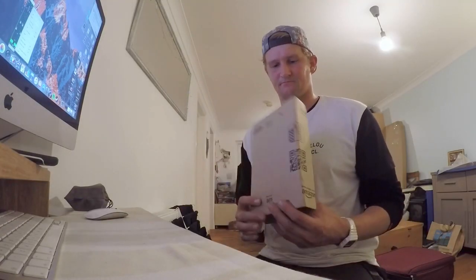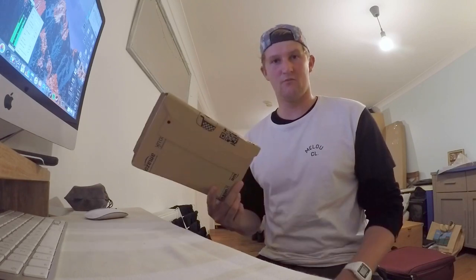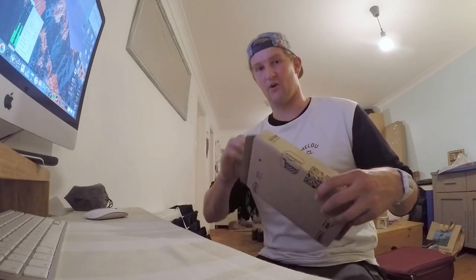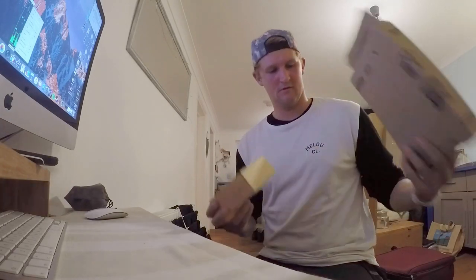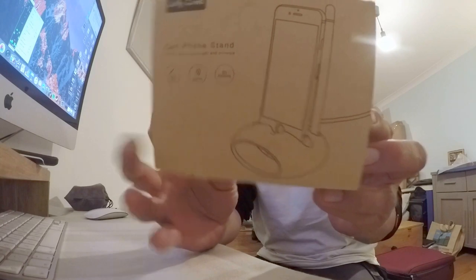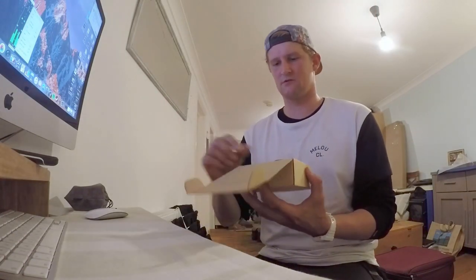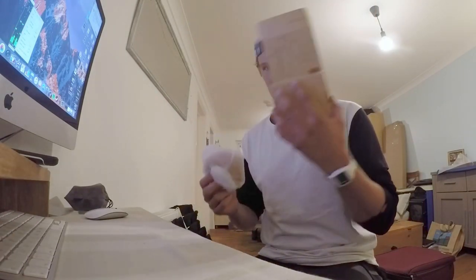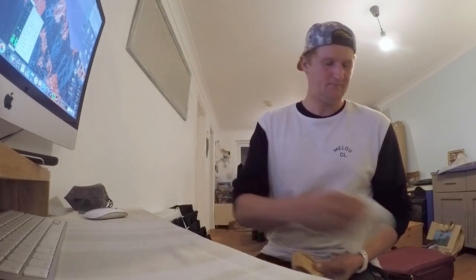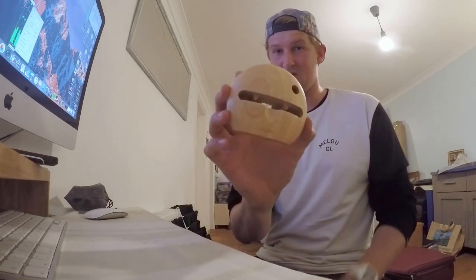Gifts from the postman — the Jellycomb iPhone dock with a natural amplifier, I hope. There's the box. Inside the box you've got your manufacturer's warranty which you can keep. Solid, lovely looking little piece of wood.